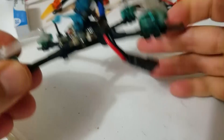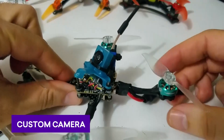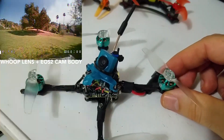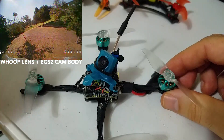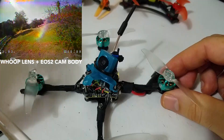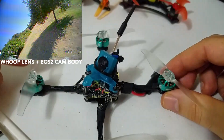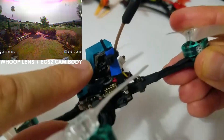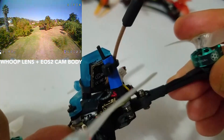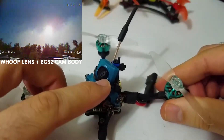The only odd thing about this build — the custom piece — is the camera. Because I really love the super-view effect of whoop-style cameras, but I hate the video quality of those cameras. I wish some camera manufacturers would put one of those lenses on a Runcam Nano or an EOS 2. So what I did was take a Caddx EOS 2 — you can see it from the focus back there — and I unscrewed the lens. Even though it's an M8 lens, I removed the lens from a whoop camera — it's an M7 mount.